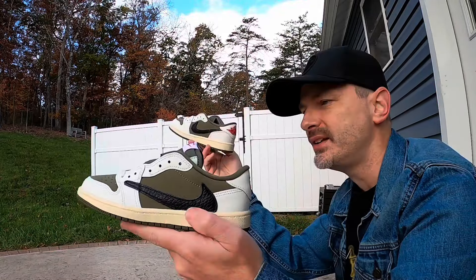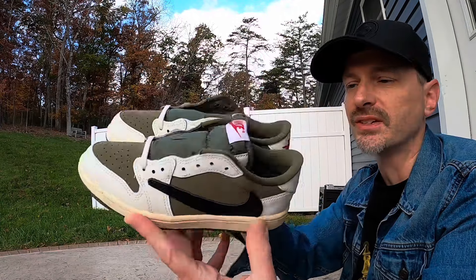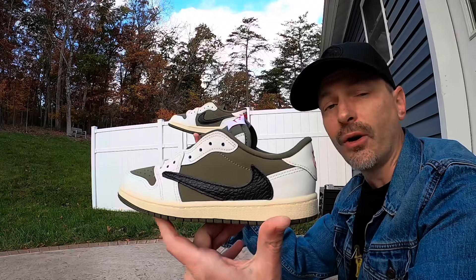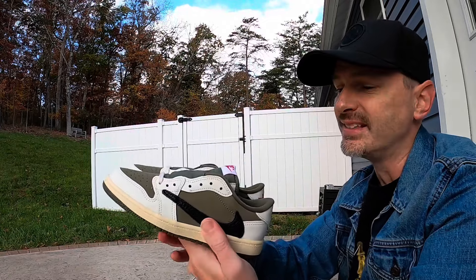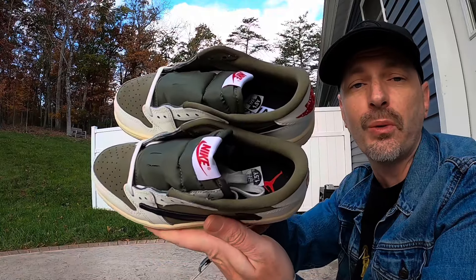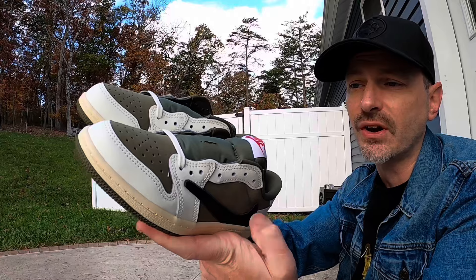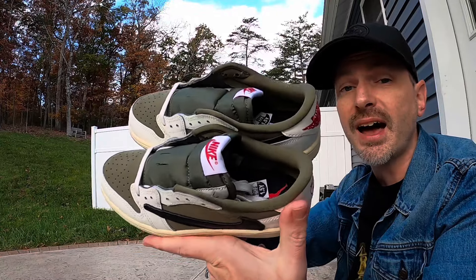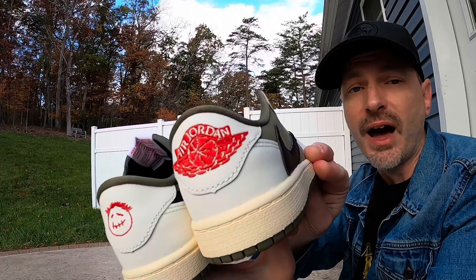I'm not throwing any shade on somebody that does that — I am the last person to be pocket-watching, because as you can tell I spend all kinds of money on these shoes. But I'm just telling you where my head's at. I am still on the quest to get a personal pair of these Travis Scott Jordan 1 Lows in my size for retail, so that I can wear them without feeling bad about it.